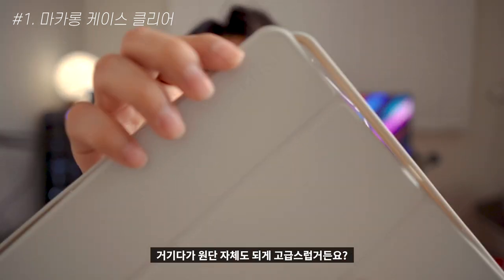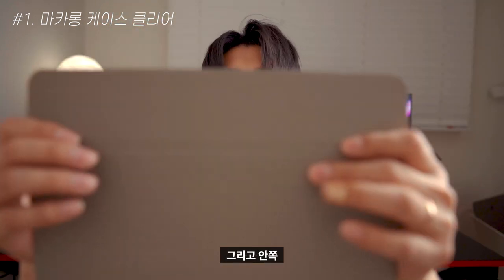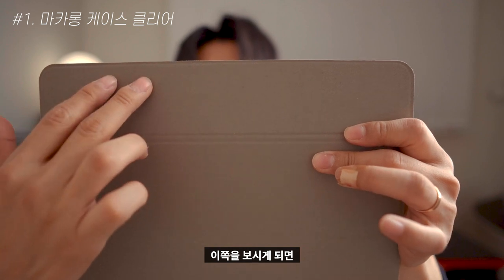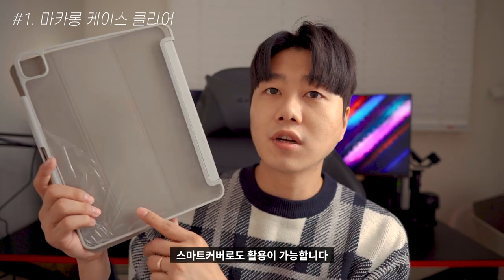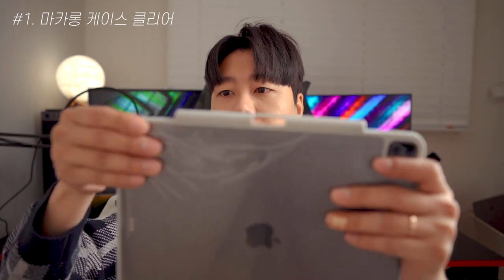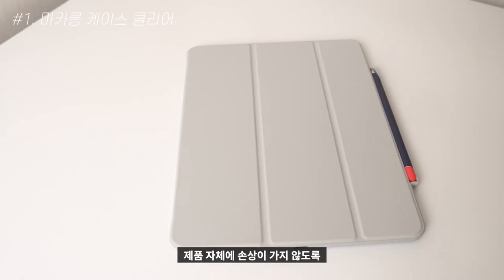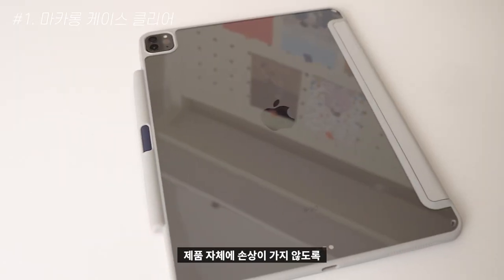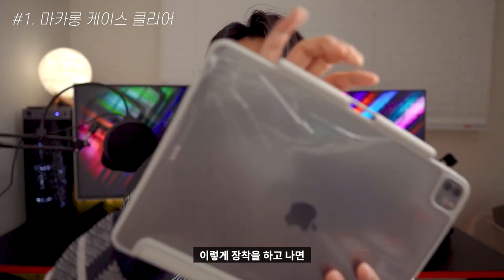The case features a soft pastel color palette. It functions as a smart cover with a clear type case backing. It is very lightweight overall.